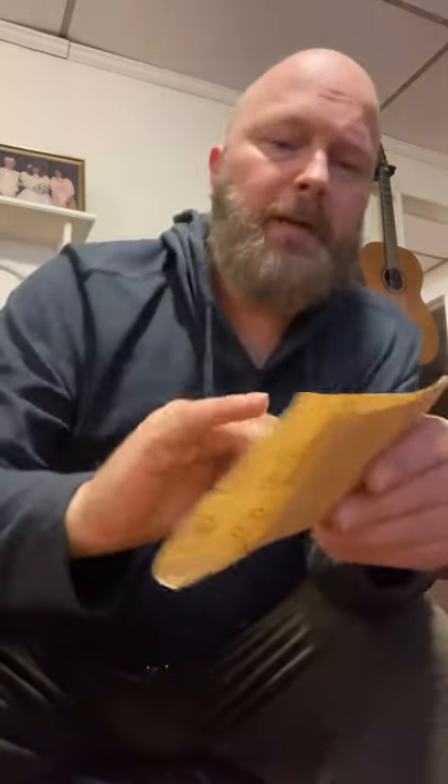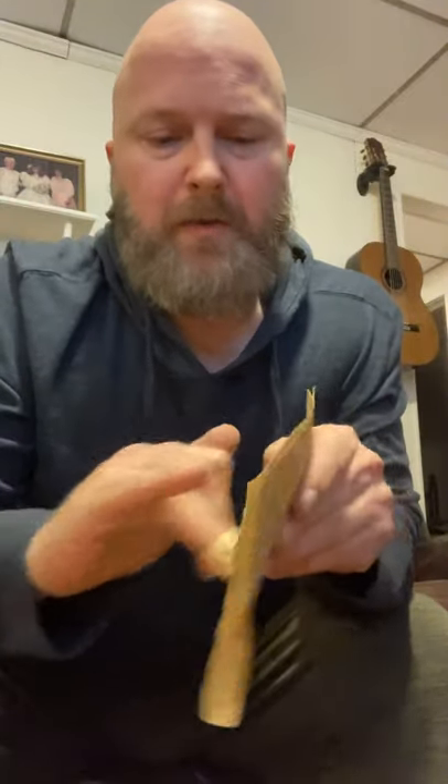They're about two or three bucks a piece and you can order from the website. You can even file them down — sometimes I use sandpaper. I'm not sure what grit this is, but I always heard 500 grit is the best because it's so fine. This is obviously not 500 grit, but you can do all that.